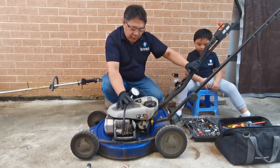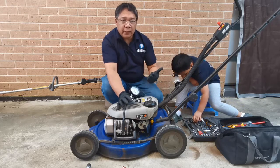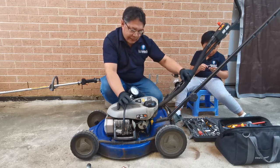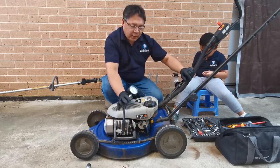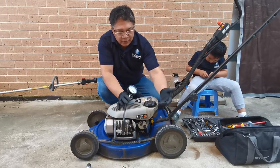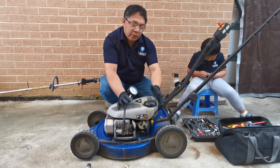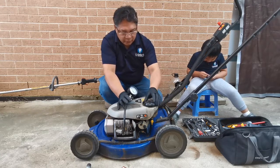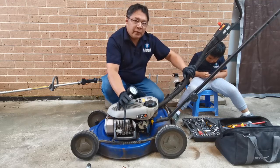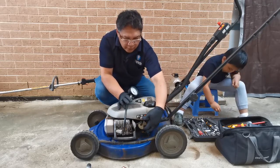So what else do you think is the problem? It's not the spark plug, it's not the compression, it's not the spark. It should be the fuel system then. Do you think the problem is the fuel tap blockage or a vacuum on the fuel cap? But when it first started, the fuel cap was loose, so it's not a vacuum issue. So something to do with the carburetor. But first, we have to check the fuel system and the fuel tap.